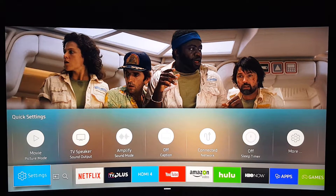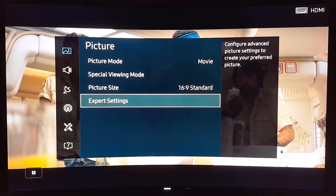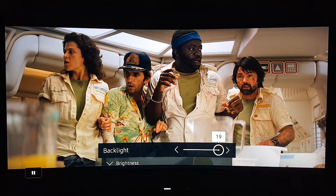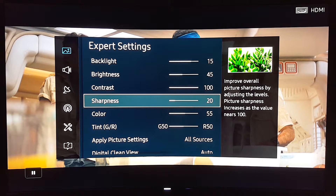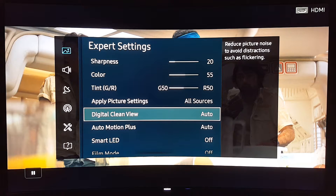Running a movie like this, you should be using Movie picture mode — this is the one closest to a natural-looking picture. I'll show you the expert settings I'm using. My backlight is all the way up to 20; you don't have to use 20, I just like it bright, but you can reduce it — the room I'm in is very dark so a lower backlight might work better. Brightness is at 45, contrast at 100. Sharpness on movies makes a big difference; every 15 to 20 value points you start noticing particles, so don't go too high — 20 is a good spot. Color is at 55. I have digital clean view on, which reduces picture noise to avoid distortion such as flickering, and that will help enhance your movie.